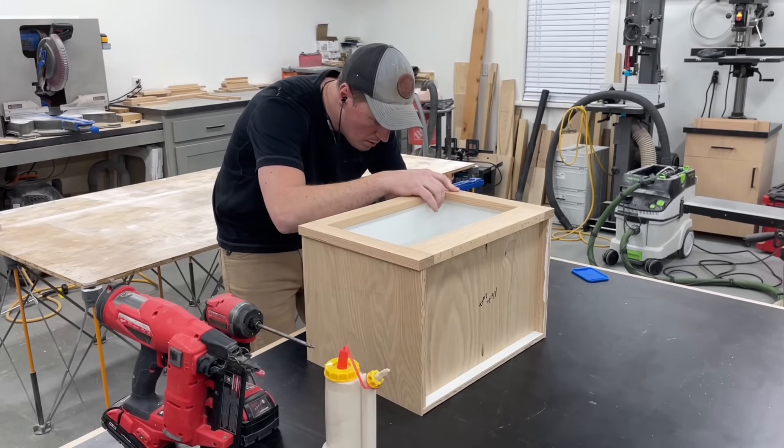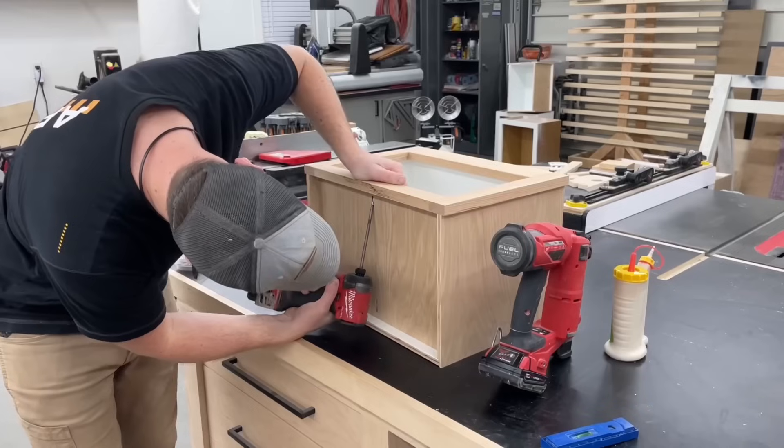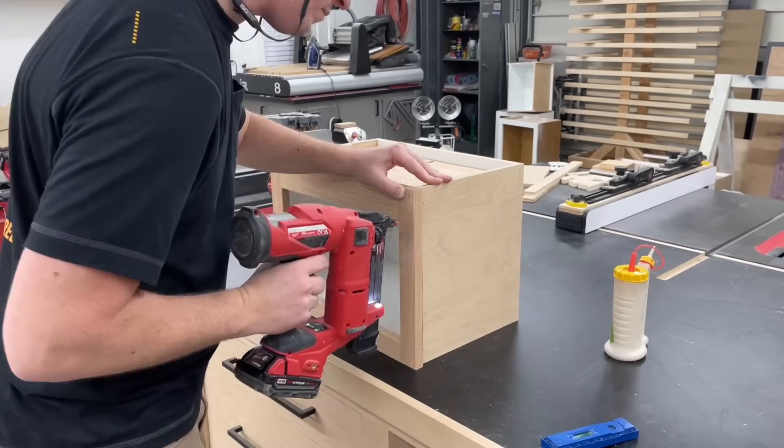Next up was getting the face frames attached to the boxes with glue, just a couple brad nails since the holes can be filled, and those pocket screws on the top and bottom.